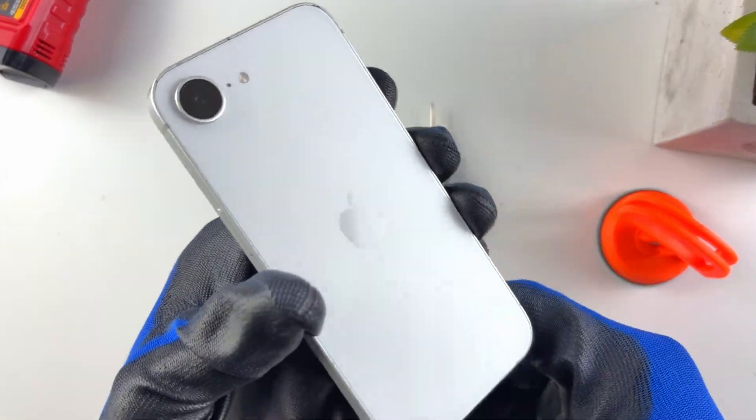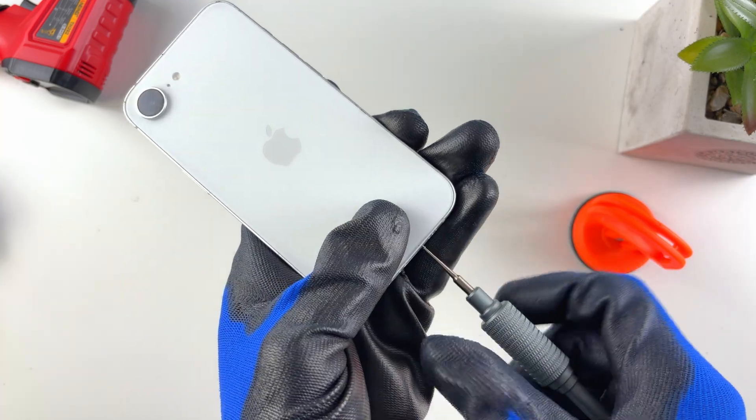In this video I'll be showing you how to replace the battery on the iPhone 16e. First thing we want to do is take out the two pentalobe screws — this is the first thing we need to do when opening any iPhone.